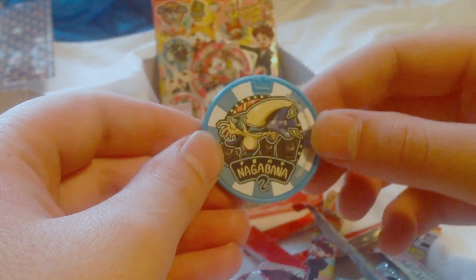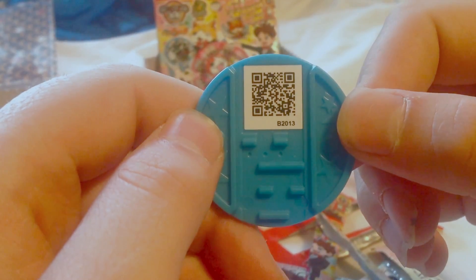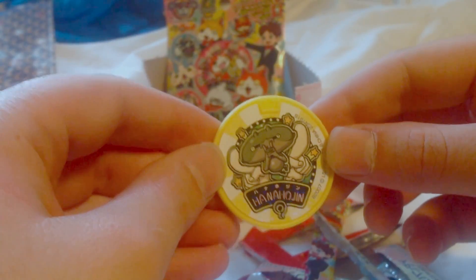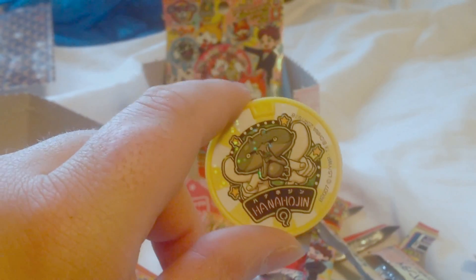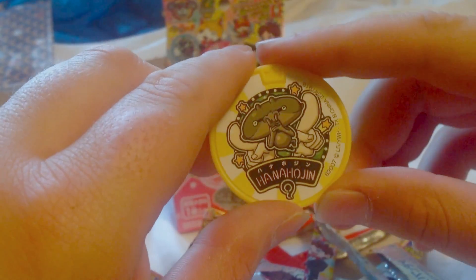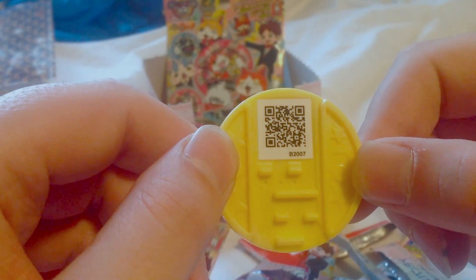And we got Nagabana again. There's his QR code. Got two bags left. And we've got Hanokajoni — can't pronounce that, but I think his name is Picnose. He's been introduced in Season 2 of Yo-Kai Watch. There's the QR code.